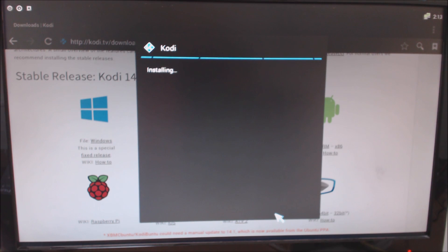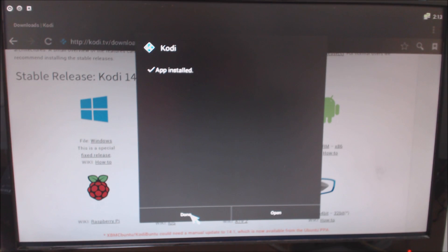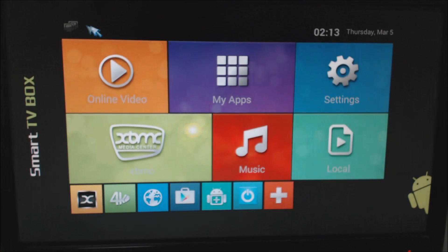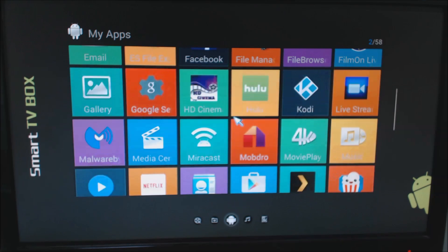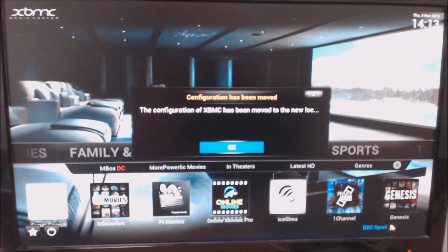Any new boxes, as I say, we'll be sending out will have Kodi on, so you won't have to do this. But anybody that's had a box previously would most probably want to update, although there's no real need to in my opinion at the moment. You can do it following these instructions. So we're going to click Done and exit out of there. Kodi's installed, and as far as I'm aware this normally grabs your information from your previous setup and installs it into the new version of Kodi — let's just hope it does.